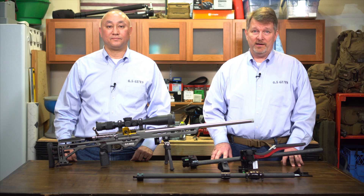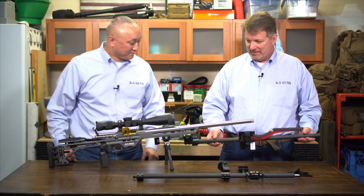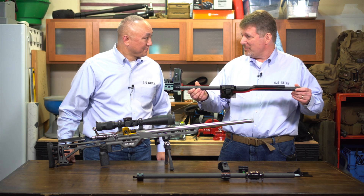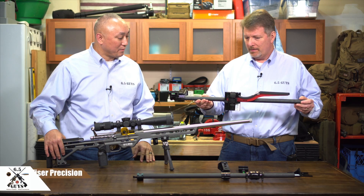Hi and welcome to the Six Five Guys gear update. I'm Ed Mobley and I'm Steve Lawrence. Steve, when I came here to the studio you had a pretty interesting looking apparatus here. You were at the local match yesterday and ran into one of the local purveyors of equipment. That's right — he's started a new company called Wiser Precision.